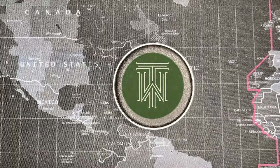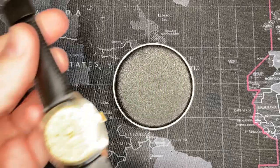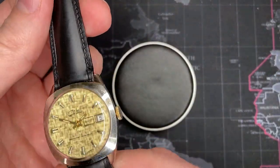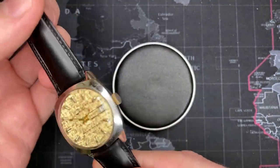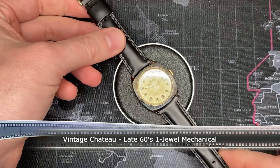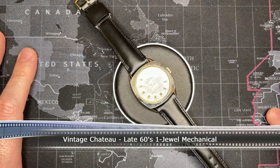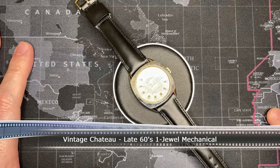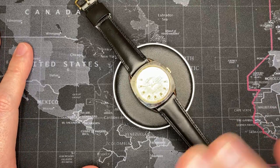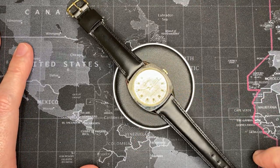Welcome back watch fans. Today I'm going to do a quick vintage review of a Chateau — doesn't say anything else. I love these watches. These are cheap, inexpensive watches from back in the day, probably anywhere from the mid-1950s through the early to mid-1970s.